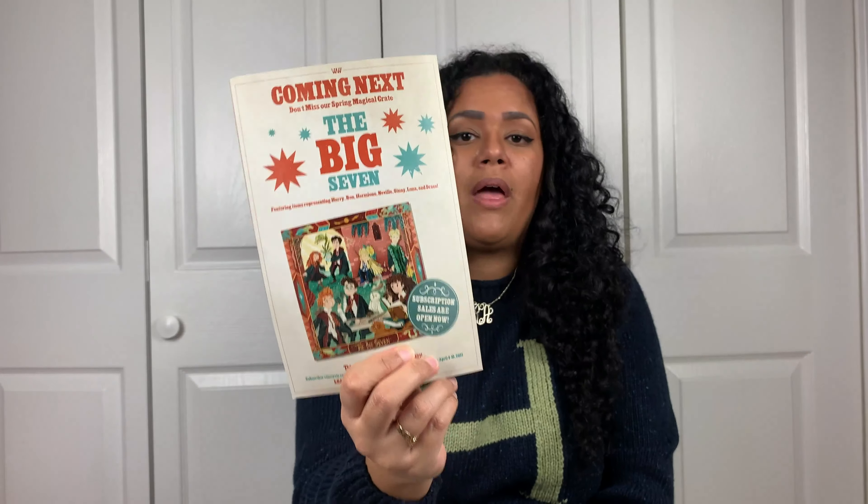If you're interested in subscribing to LitJoy Crate, coming up next is the Big Seven crate, featuring items representing Harry, Ron, Hermione, Neville, Ginny, Luna, and Draco — I'm curious to see the Draco stuff. The crate ships April 20th through 25th of this year. Sign up and use my code Potterprimos10 to get 10% off add-ons and items already in the shop — not the crate itself. Thank you for watching and I'll see you next time for another unboxing!